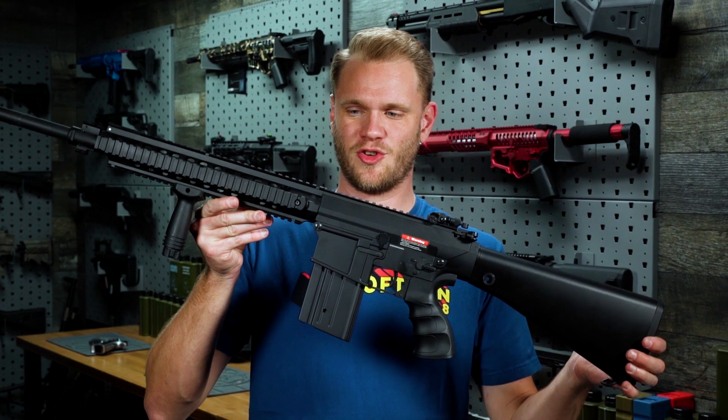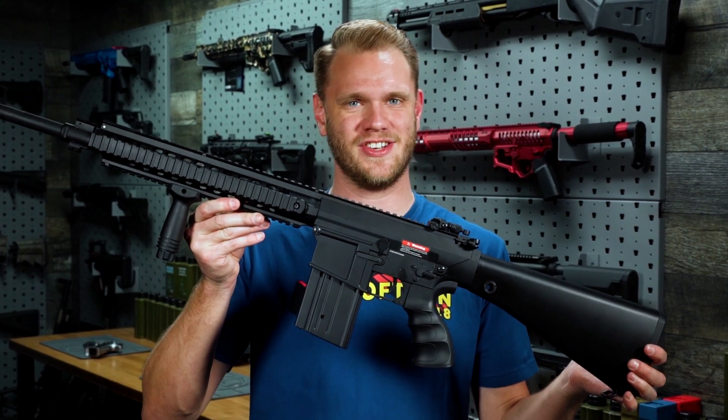What's up airsofters? This is the Matrix SR25 AEG.